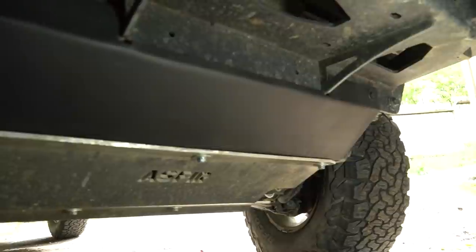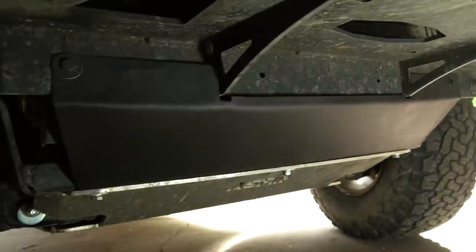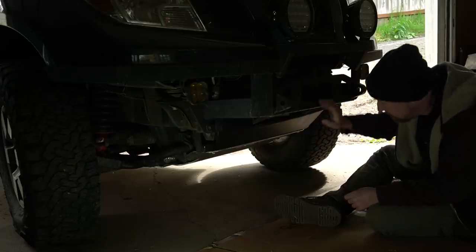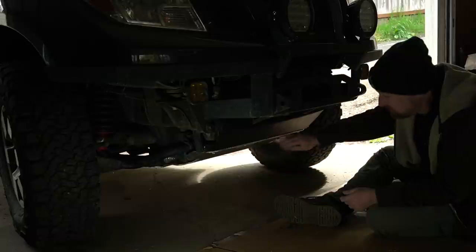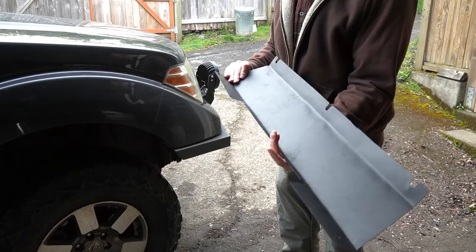It secures at the bottom with the same bolts that hold the skid plate on, and I added some bolts through existing holes on the winch mount. The trickiest part was probably the bending — I just clamped a piece of wood to it and hammered on it with a rubber mallet until I got it pretty much to the shape I wanted.